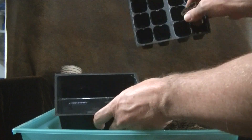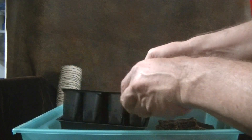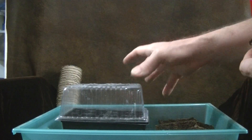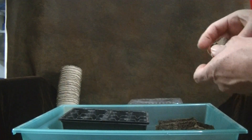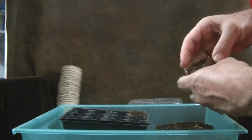Then we've got this little starter kit. It's got a little tray to hold seedlings and a tray for the water, and then there's a cover to keep the humidity good. So we take the little rectangular peat pots, chop them up, and just drop them right into these holes.